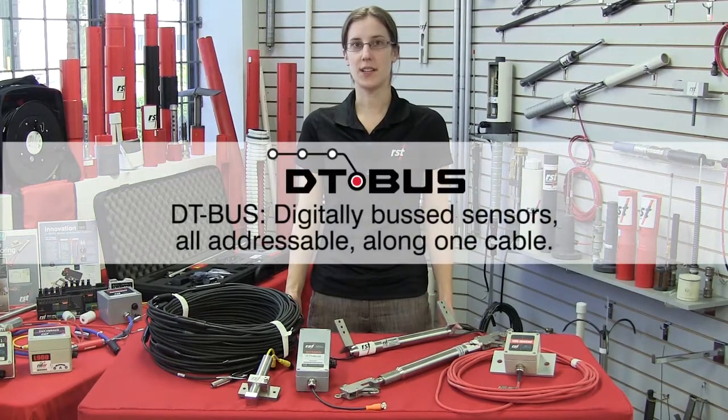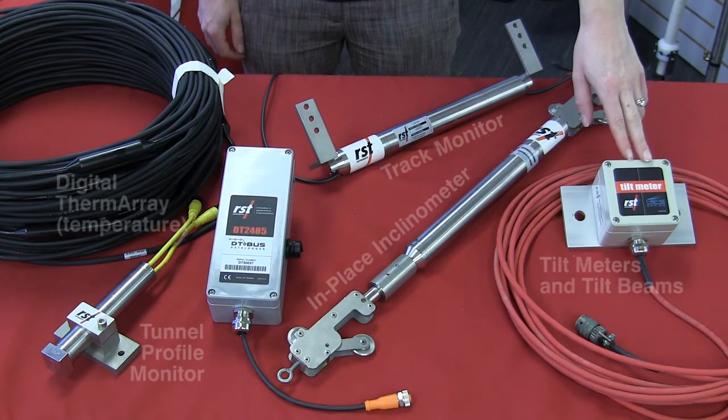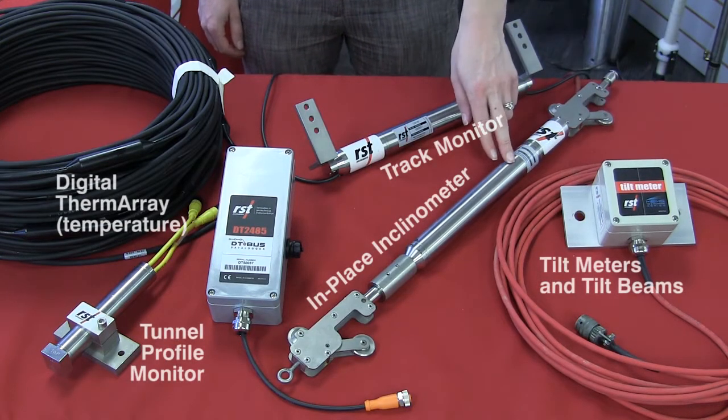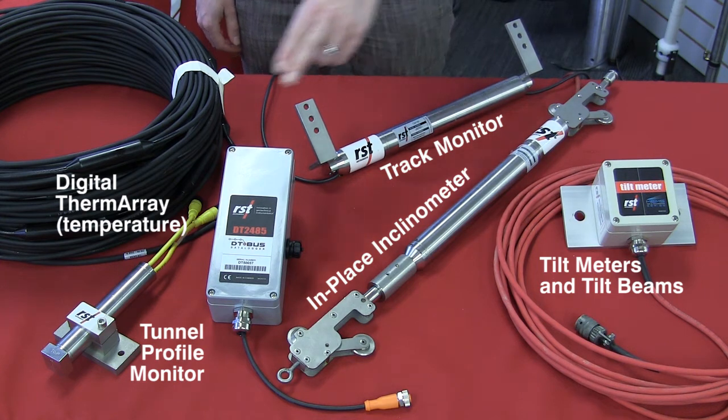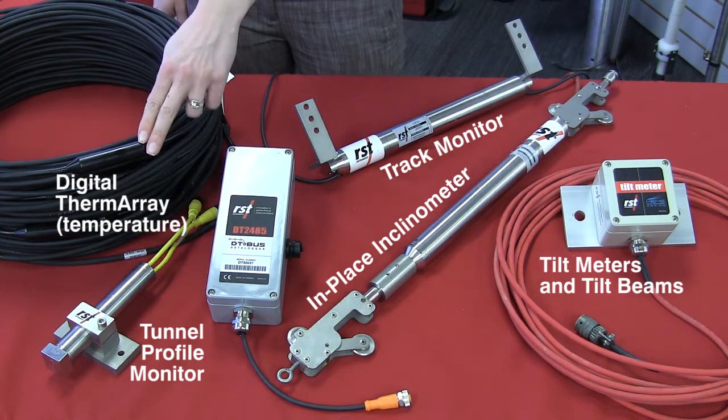DTBUS is a series of sensors that are all digitally addressable along one cable. This includes our tilt meters and tilt beams, in-place inclinometers, track monitoring system, tunnel profile monitoring system, and the digital therm-array.